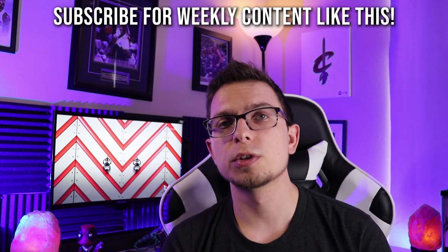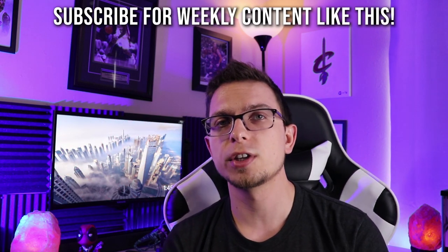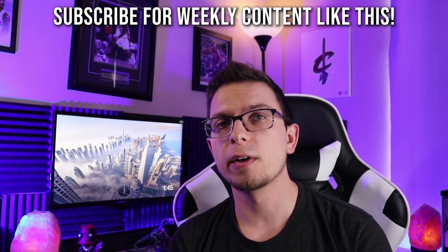I do a bunch of tech reviews — projectors, headphones, earbuds, all that kind of stuff on this channel. I'd love for you to hit that subscribe button below. Let me know what you thought in the comments, and thank you for watching. You guys take care until the next one.